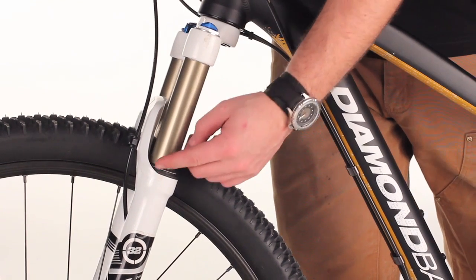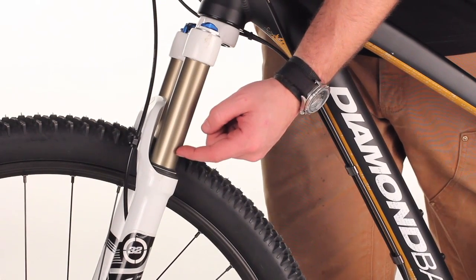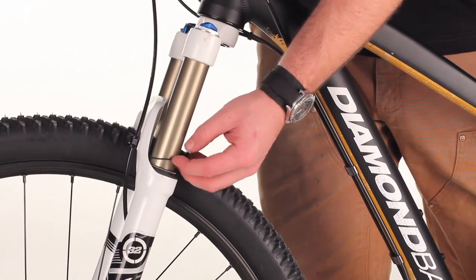With the fork, you're setting your sag for this travel, looking for a quarter of the total distance of travel. This o-ring will be there to help you set that up.